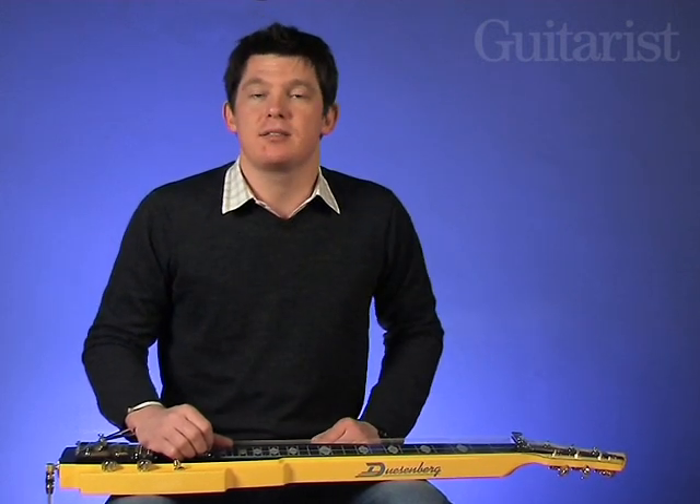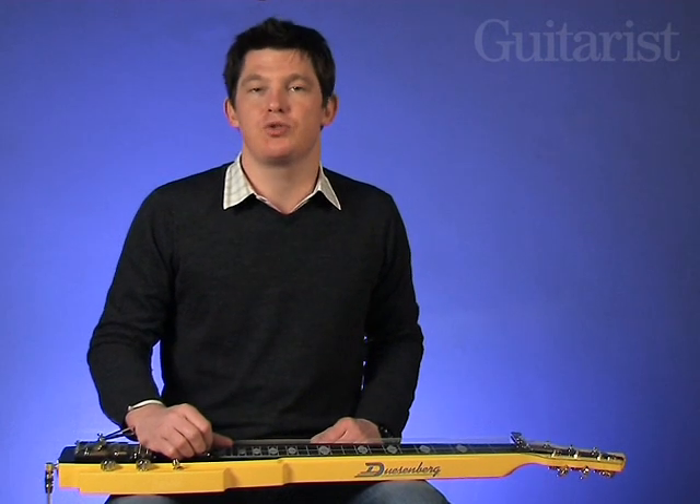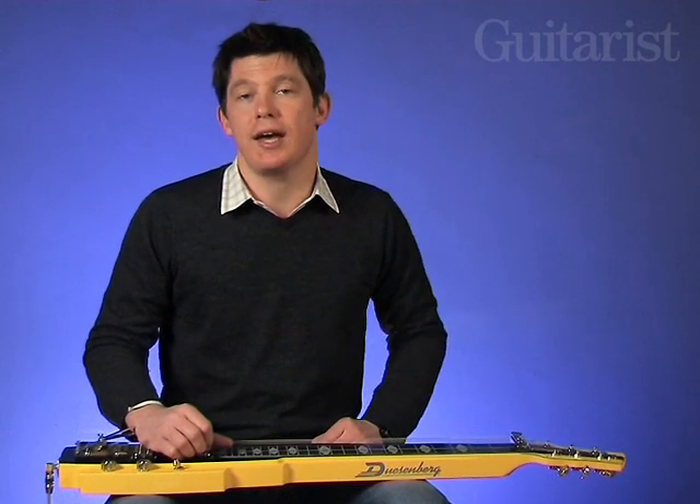Now if you add some overdrive to the mix we're into bluesy Ben Harper style territory, so let's hear the bridge and neck positions with some drive. I'm using a Crowther Audio Hot Cake to dirty things up.